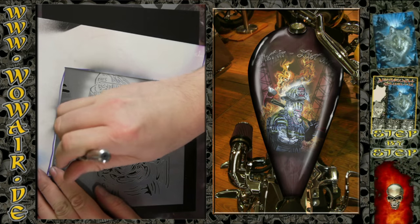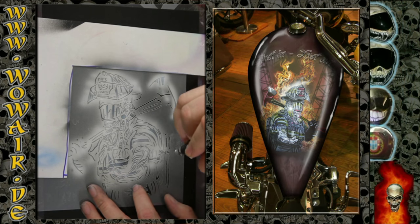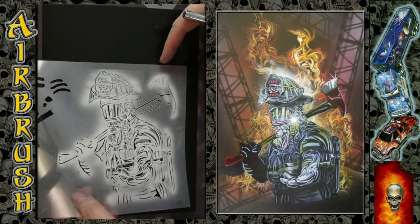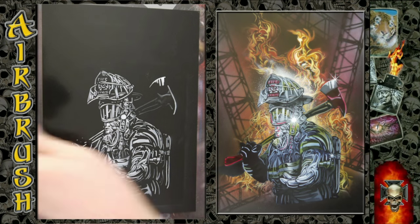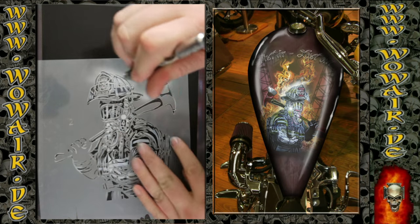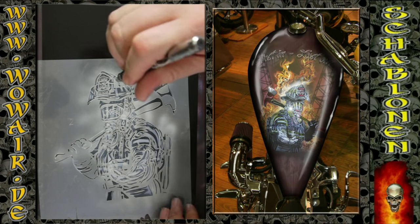I'm starting with the highlight white, just painting everything in full white. It's quite easy. Now I'm changing to stencil number two, which is all the gray tones, and I'm just doing like a 20% white on everything there. The visor and the hand I did a little bit more white.